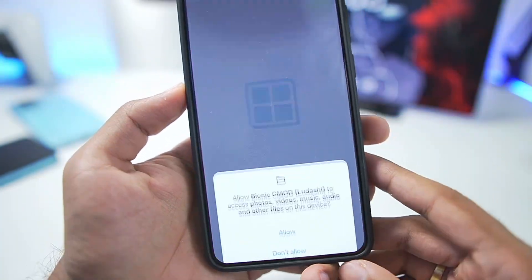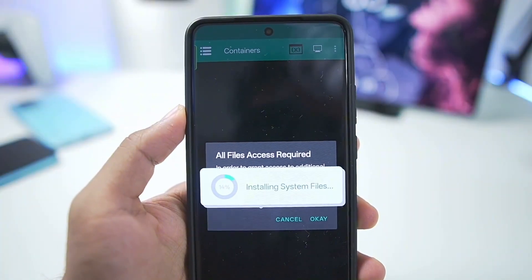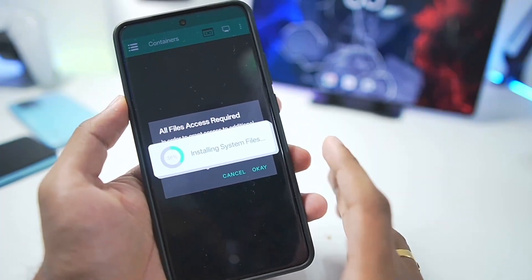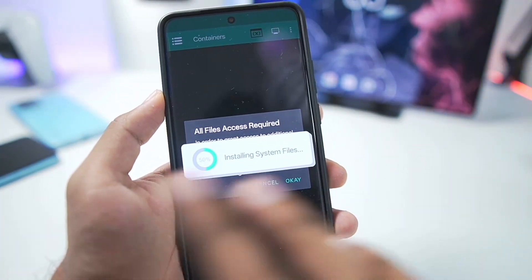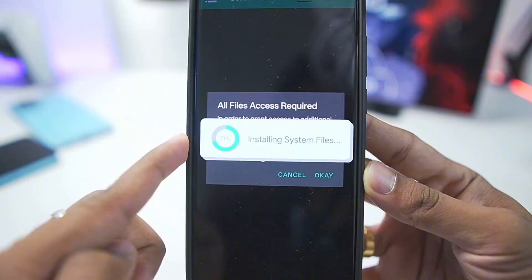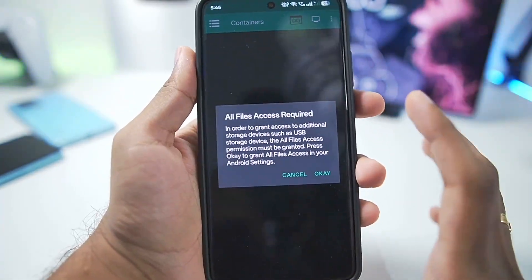I've already added this emulator, so let's start setting it up. Tap on Allow and you'll see the entire UI has been changed. This is a brand new version of Winlater - a separate project from the original. Bionic is a fork with a brand new UI, new features, and improvements. When you open it for the first time, you'll need to wait until the process is completed. Note that it will be stuck at 100% for a few seconds.